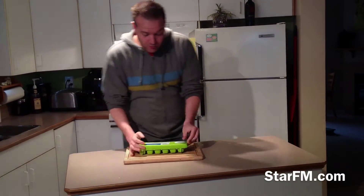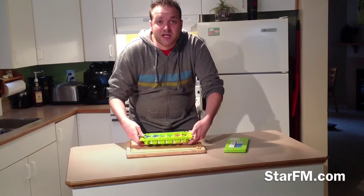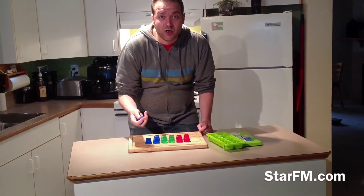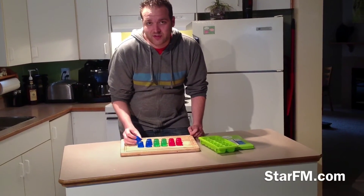It's been a couple of hours. They should be hard now — they feel pretty hard. Let's take them out and see how they look. They look pretty hard. I guess now we just have to see if they work. Do they actually draw like crayons?